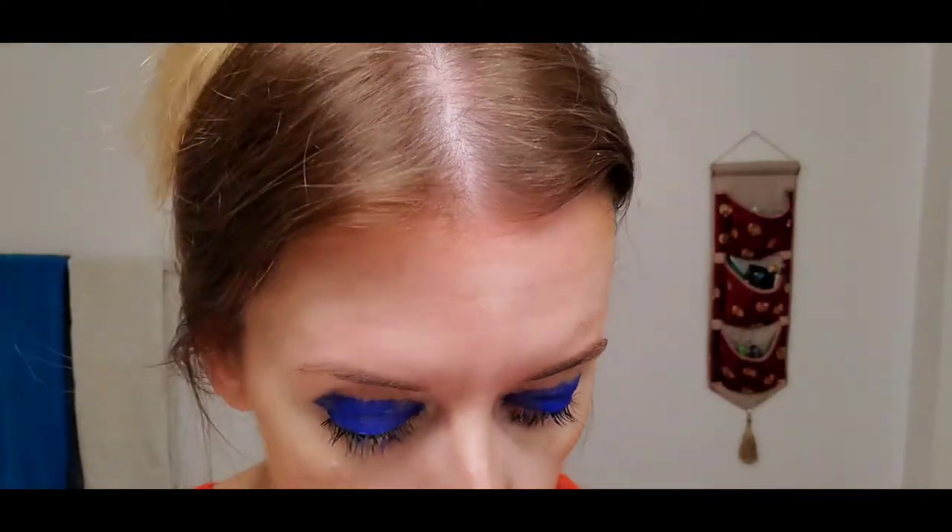On the top lashes it's very subtle but they are there. The bottom lashes aren't very easy to put on, I must admit, but they do make a difference.